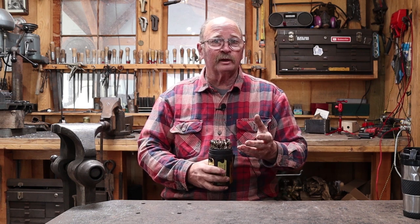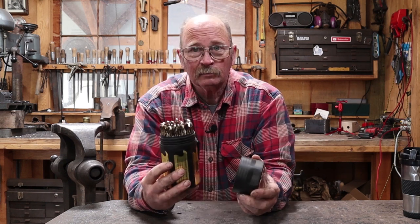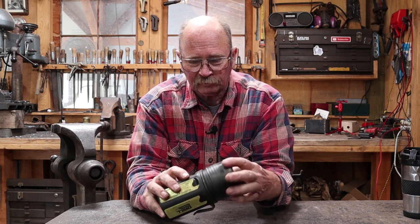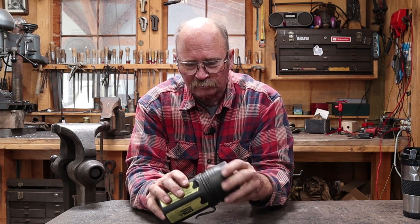Of course, if you're someplace that uses metric sizes, your bit selection is based on what you normally use. But here in the U.S., those are the sizes I find the most useful. This is a nice 29-piece set of drill bits in a nice case. And I suppose if you ever wear the drill bits out, you could take that inner case out and use the outer case for something else.